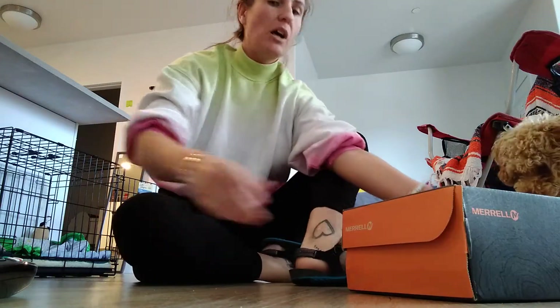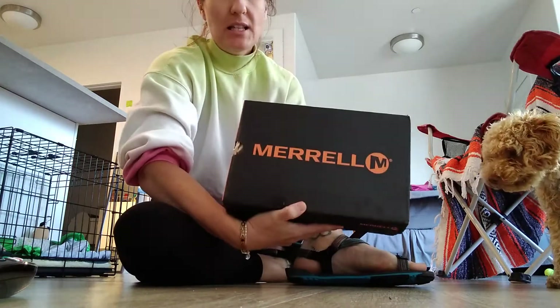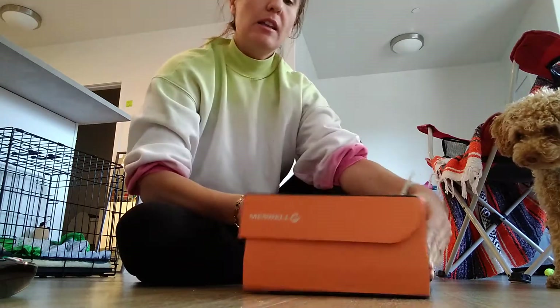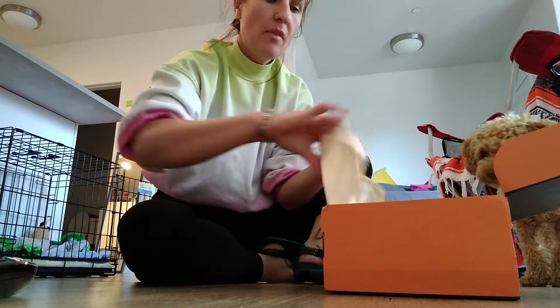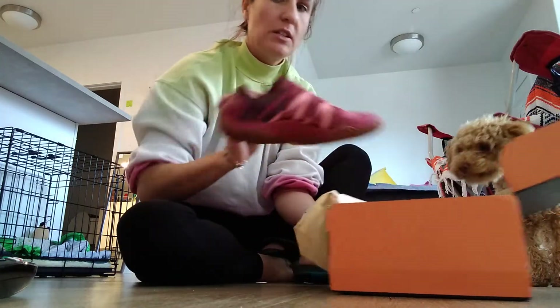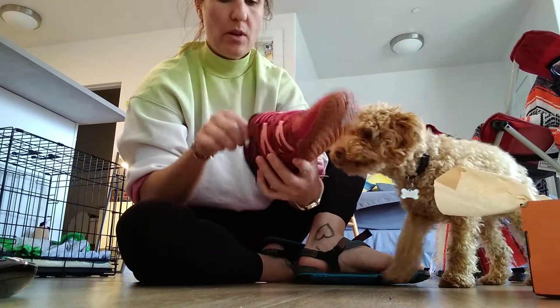All right, just doing a quick unboxing here. Got my Morels in the mail today, so I haven't opened them yet. I just wanted to quickly do a quick review on them.